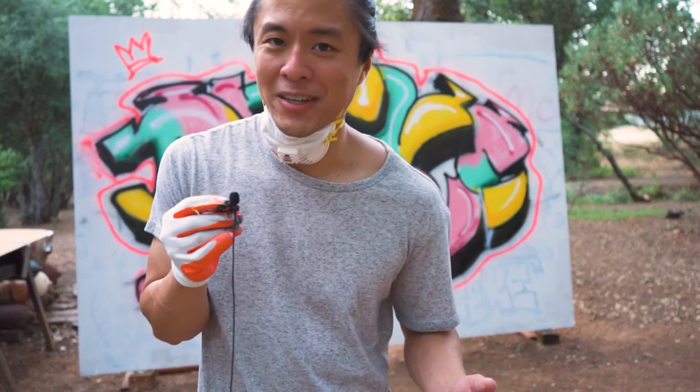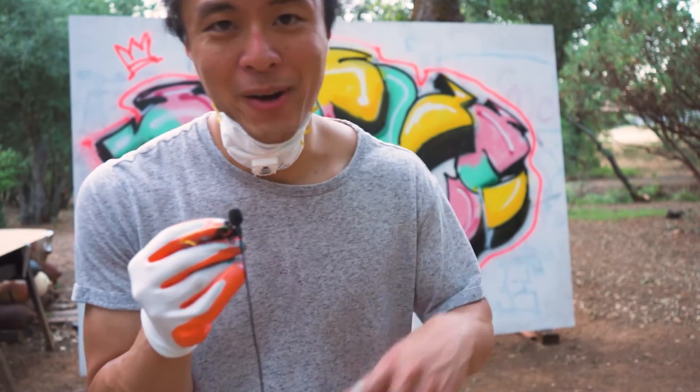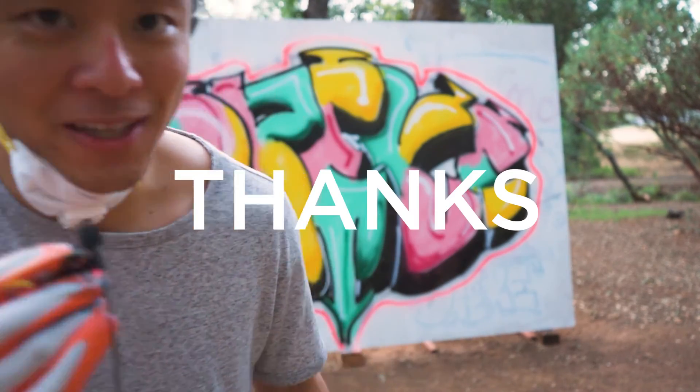If you like the content, feel free to follow along. Hit like, hit subscribe. Either way, I hope you have a good day. I'll see you in the next video.